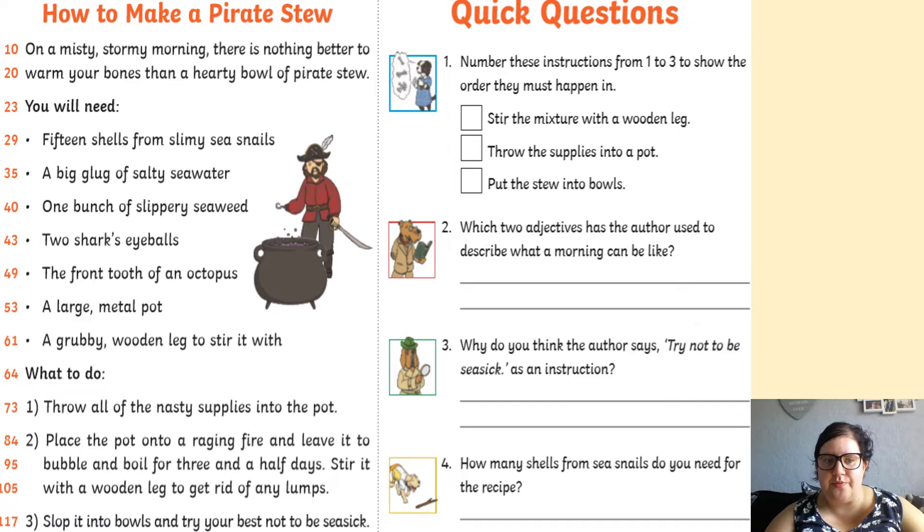What to do? Number one: throw all the nasty supplies into the pot. Number two: place the pot onto a raging fire and leave it to bubble and boil for three and a half days. Stir it with a wooden leg to get rid of any lumps. Three: slop it into bowls and try your best not to be seasick.